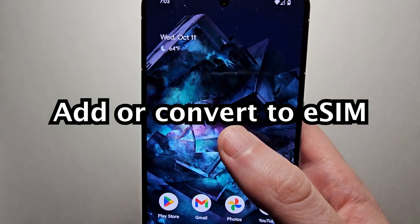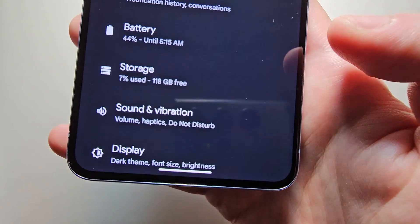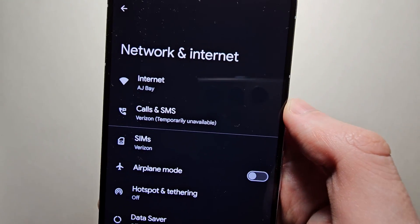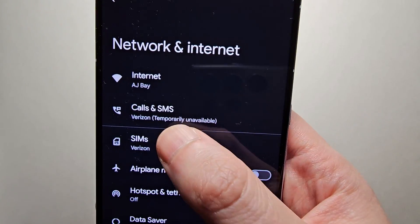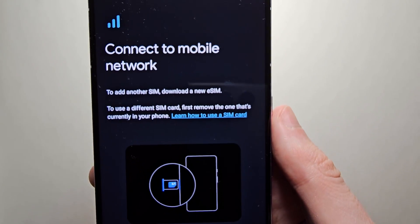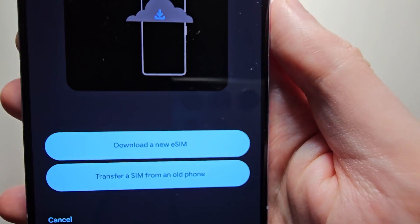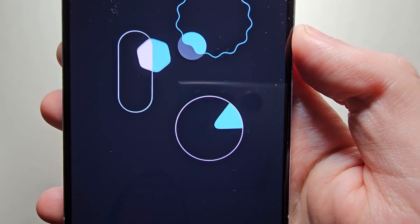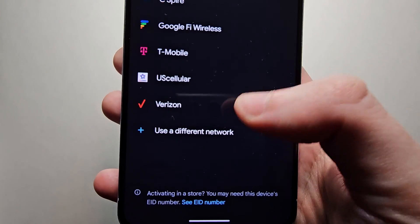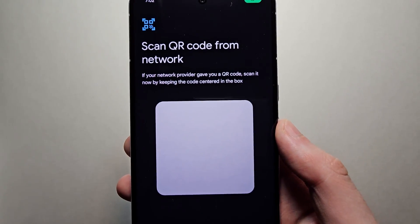Final thing — if you want to add an eSIM: swipe down twice and press the settings gear icon, then press Network and Internet, then press SIMs, then select Add SIM. Now you can either download an eSIM or transfer a SIM from an old phone. From here, confirm your network or use a different network, and you can also scan a QR code.